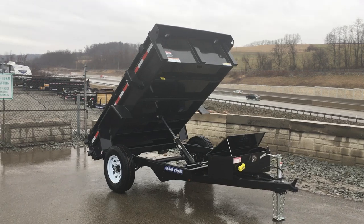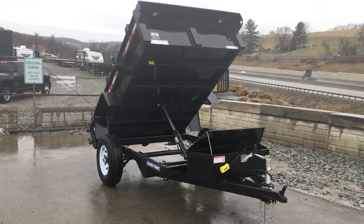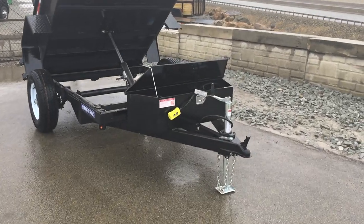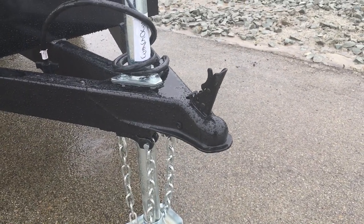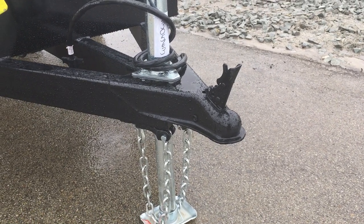We're going to take a walk around the trailer and show you the standard features. Everything here is now standard — this is an updated model, which is why we're taking the updated video. One of the reasons this trailer is rated at 5,000 even though it's got a 5,200 pound axle is the coupler. It's a 2-inch ball coupler rated at 5,000, therefore derating the whole trailer to 5,000 as well.